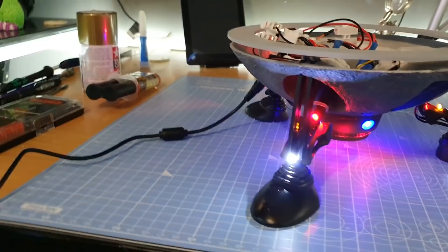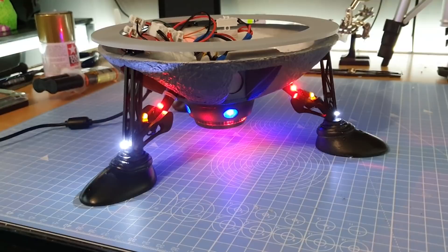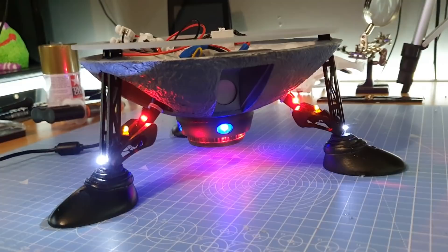So there we go — absolutely loads done today. All the electrics are working, which I'm happy about. The biggest shock was this power supply — I had it set for nine volts, but I've set it to five volts and everything is still running absolutely fine. I checked it with the lights that go around as well and it's still absolutely perfect at five volts. So I'm going to keep it at five volts for now.